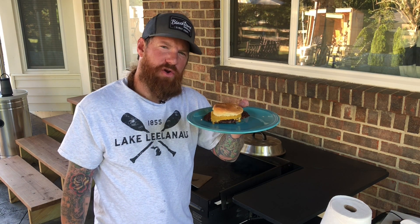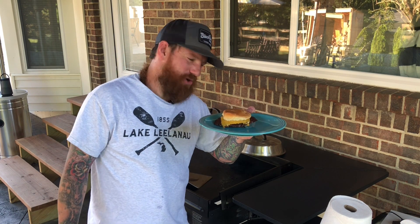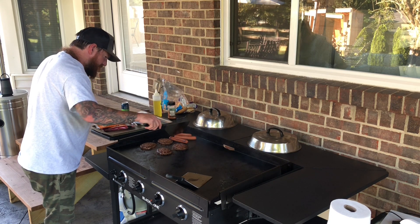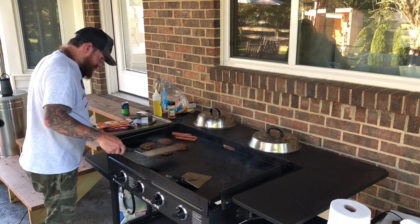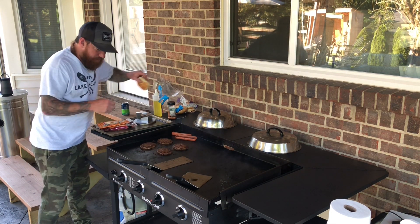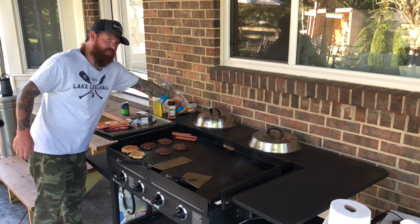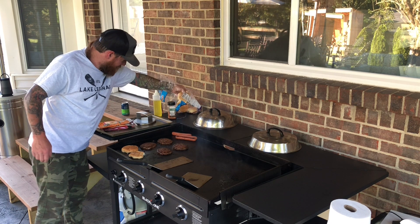I'm going to go ahead and flip these dogs. I'm going to go ahead and put some buns on here to toast them. You can just toss the buns right on the surface of the griddle.